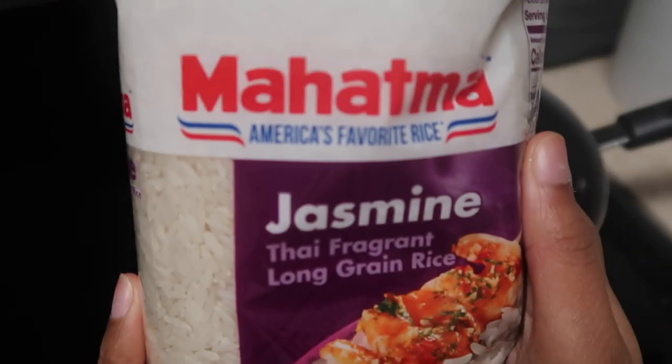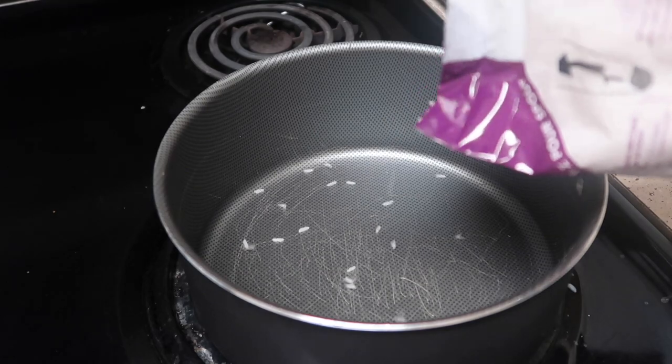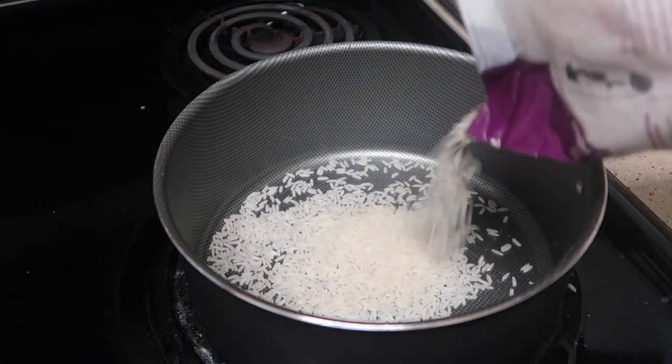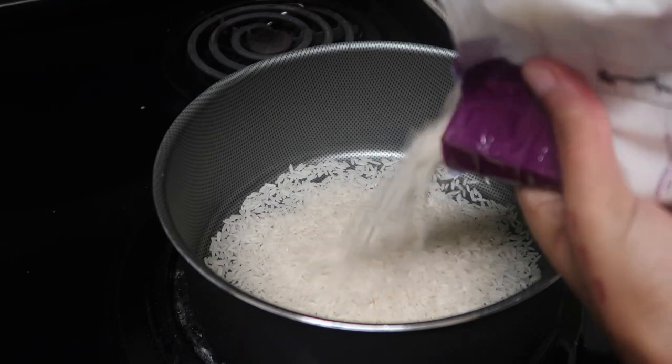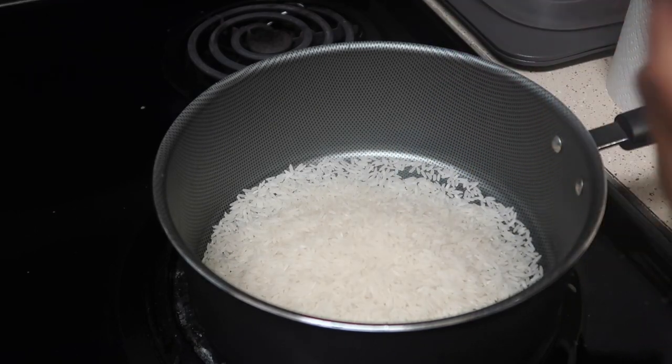So we're going to start off by getting the rice. You can pick any rice you like. I just like jasmine rice — that's just the rice I prefer. I don't think you need a specific type of rice, so just any rice.